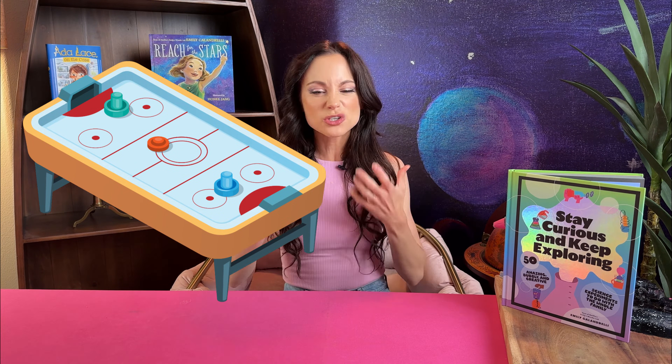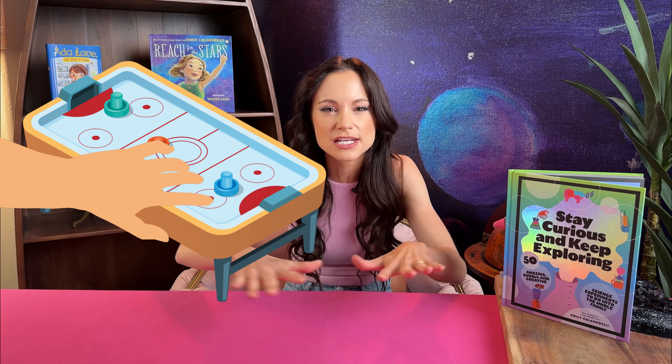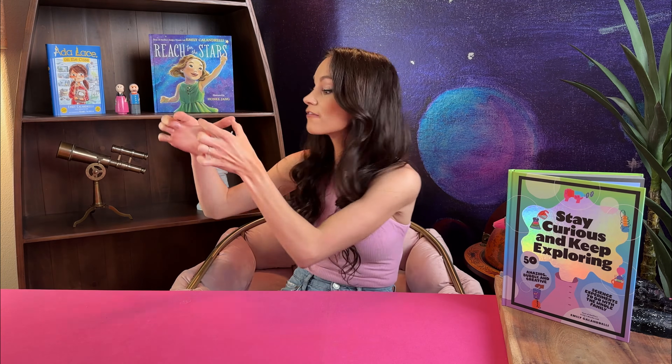Have you ever wondered how an air hockey table works? When you turn the game on you hear sort of a soft hum. Put your hands over the little holes in the table — what do you feel? Air. Fans below the table are creating a thin layer of air for the puck to glide across the table.